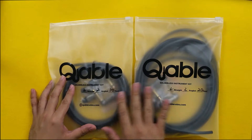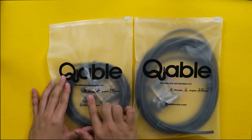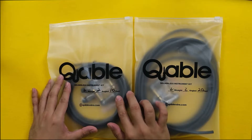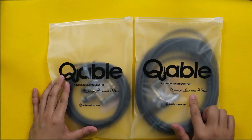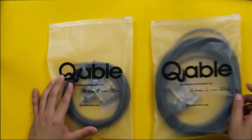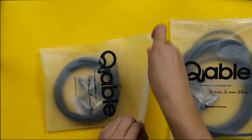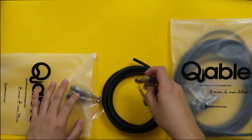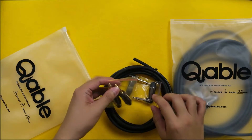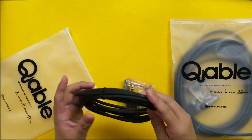So what I have here are two kits. The first one has two straight and two angled plugs, and 10 feet of cable. Very straightforward — we just have our two straight plugs, two angled plugs, and our 10 feet cable.